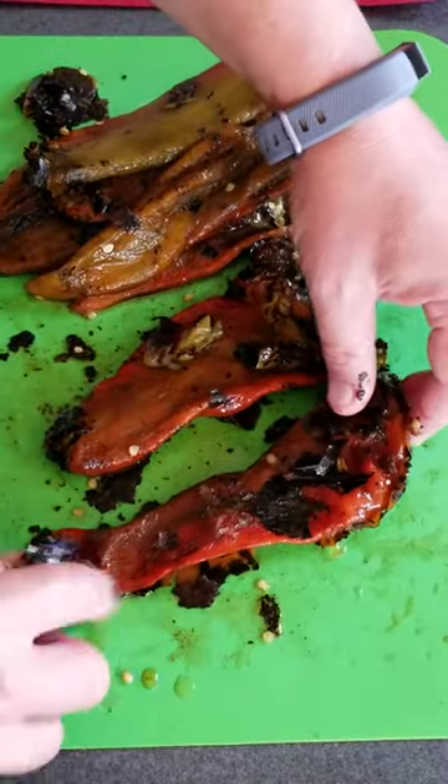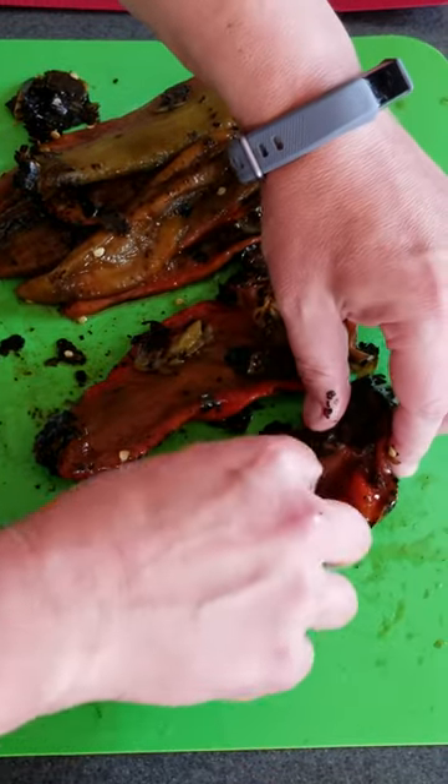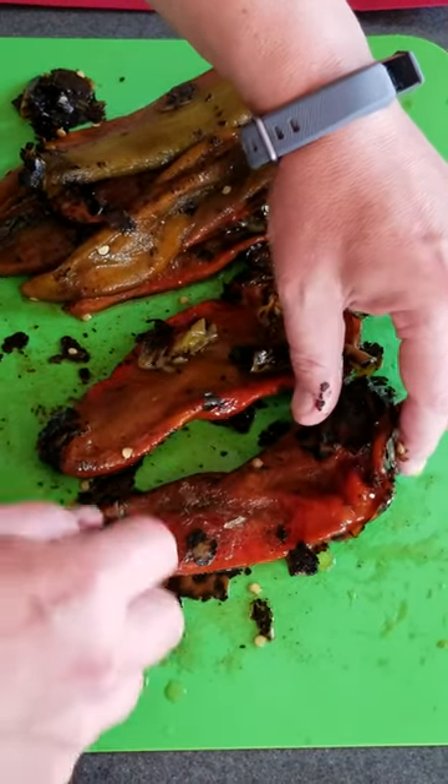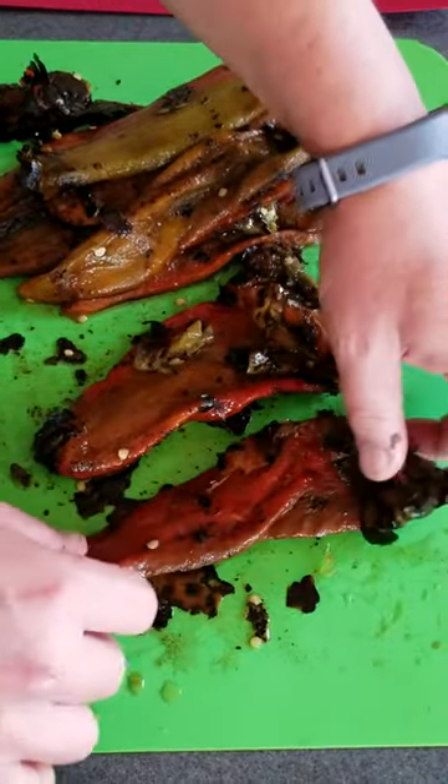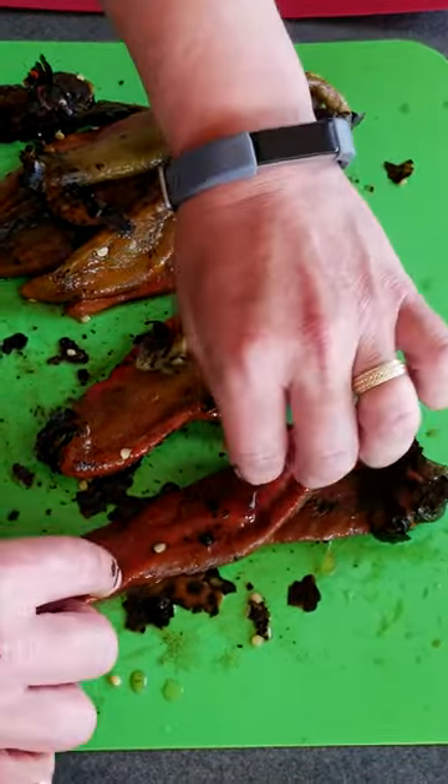Alright, they come shipped with the skins on, so you really need to make sure you peel off the skins before you cook with them. Some people say these are the best tasting chili peppers in the world, and I have to say they are pretty incredibly tasty, so you're lucky to be getting these.